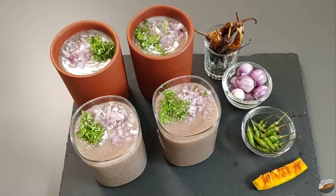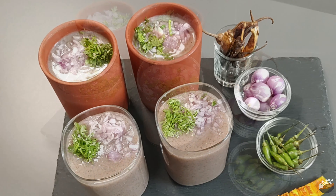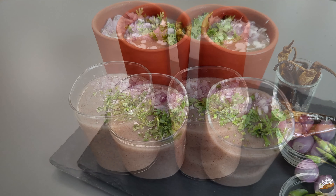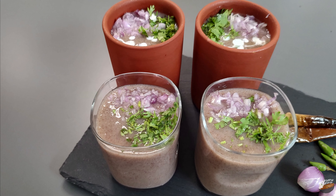Probiotic and a good source of vitamin B12, this fermented ragi ambli kur provides sustained energy, controls diabetes, fights anemia, improves digestion, and boosts immunity. Also a perfect summer drink.